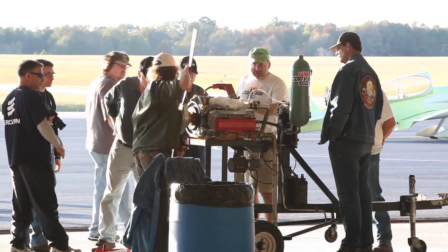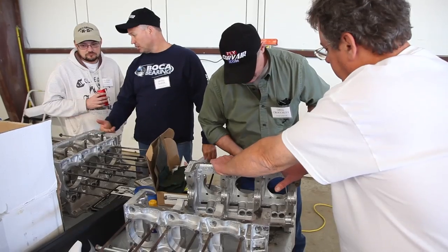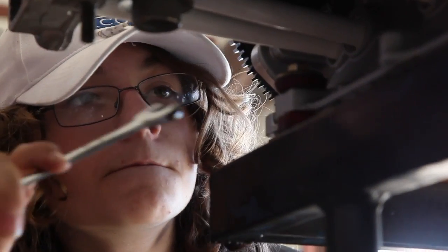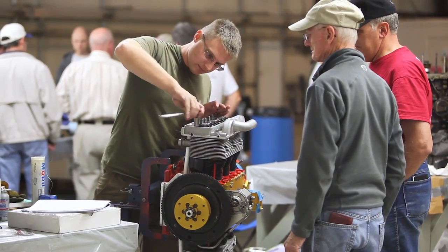We work from 7 o'clock in the morning to 1 o'clock in the morning, do it a couple of days in a row. The college is free. Everybody who's a builder is welcome to come to it. You don't have to have an engine. You can come and observe and learn. The experience is modeled on the core of the EAA, which is learn, build, and fly.